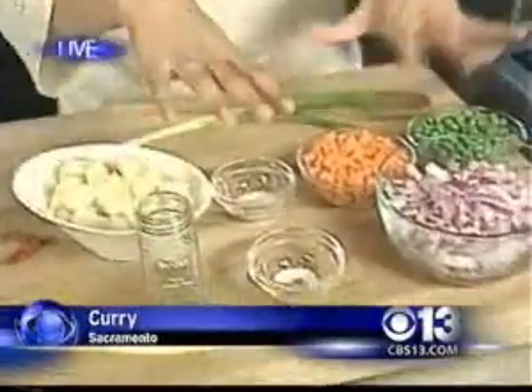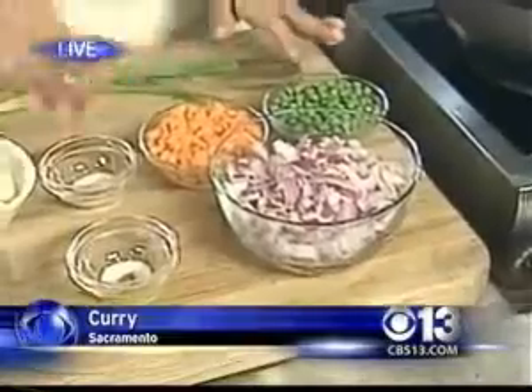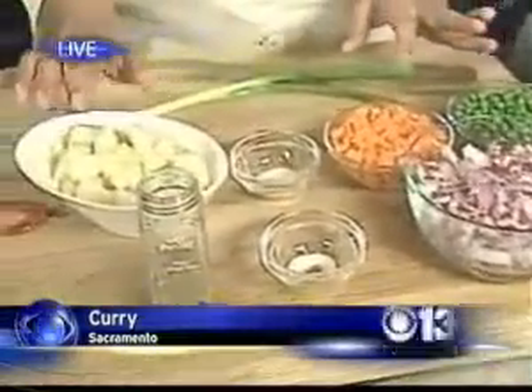And I have here onions, carrots, peas, salt, sugar, and potatoes. The sugar accentuates the cumin in it.